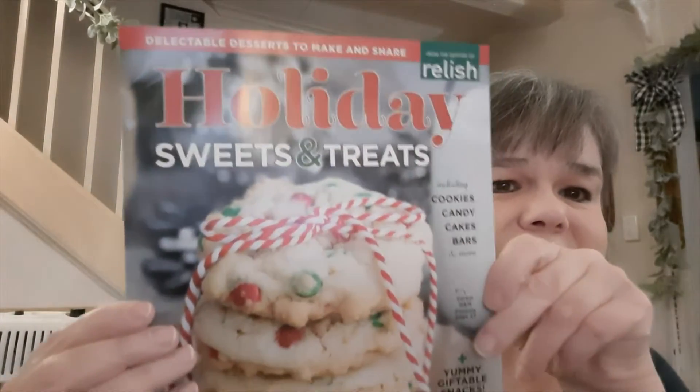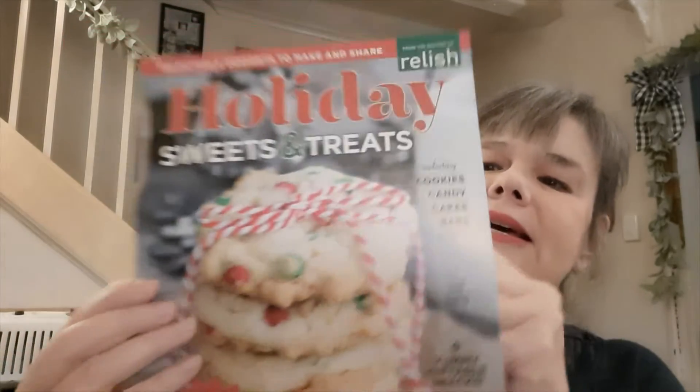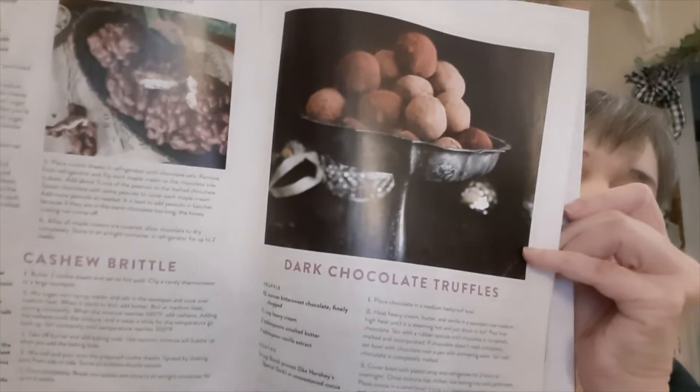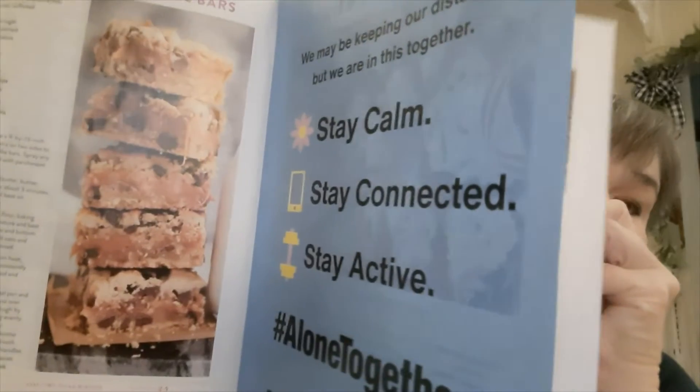Also it's marked $4.99 — I grabbed this Holiday Sweets and Treats little magazine. It has different holiday recipes in it and the pictures are wonderful; they look delicious. I grabbed this for my daughter to see if there's anything she'd want to make for the holidays, and after she's done with it you can cut out the recipes she likes, pass it along, or throw it away. For a dollar, it's really worth it.